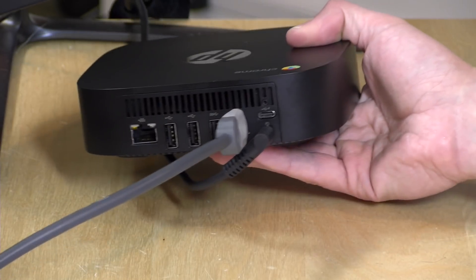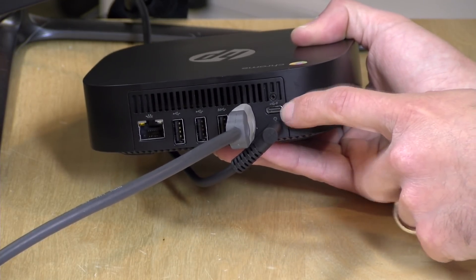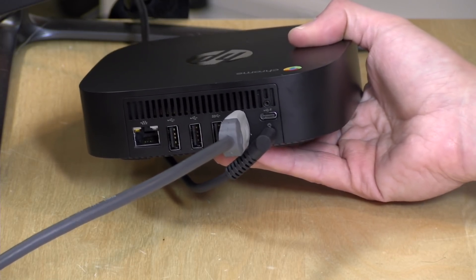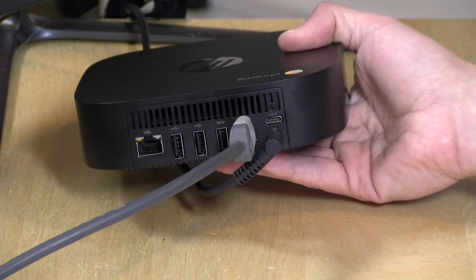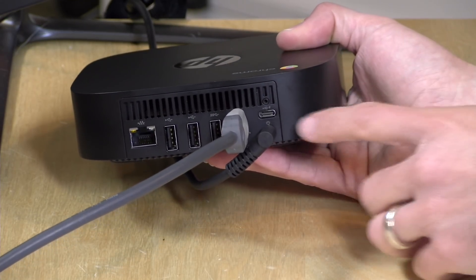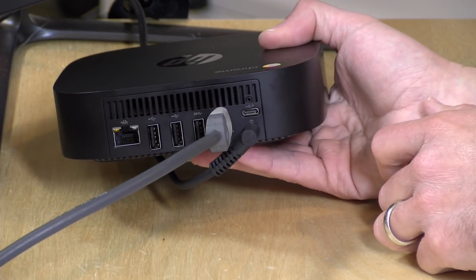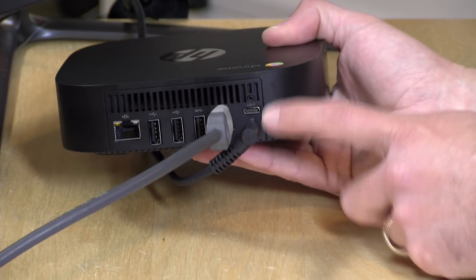The USB-C port actually just has video out and data in/out. So you can plug in an external display or a USB-C data device, but it doesn't accept power going in. However, that lightning bolt means you could charge a device while the computer is off if you plug into that port. These ports continue to be very confusing and not every manufacturer is implementing them the same way — so you will need to plug in power separately at the power jack.